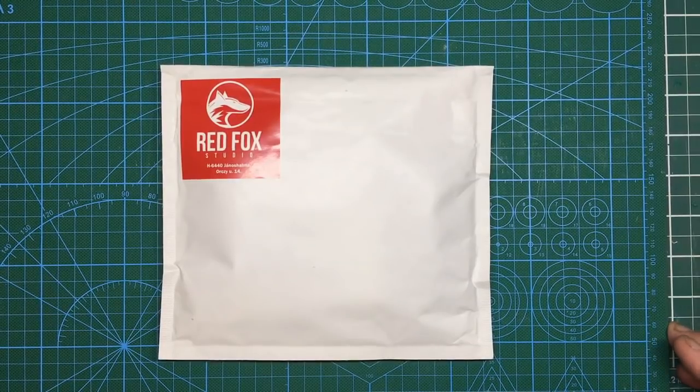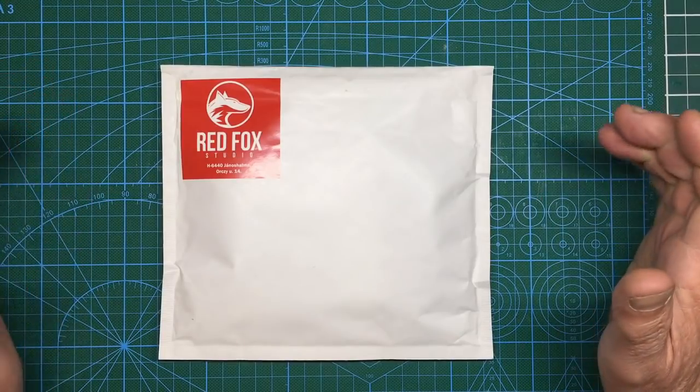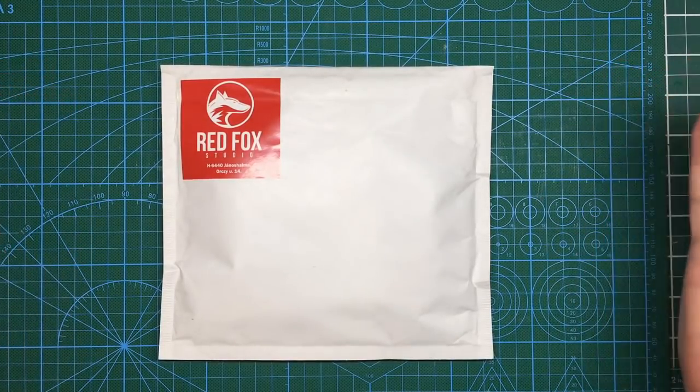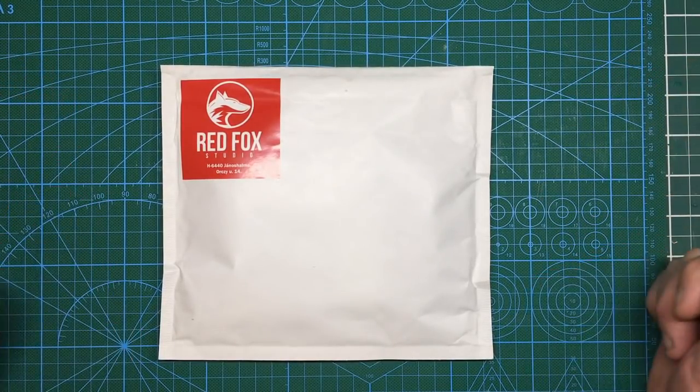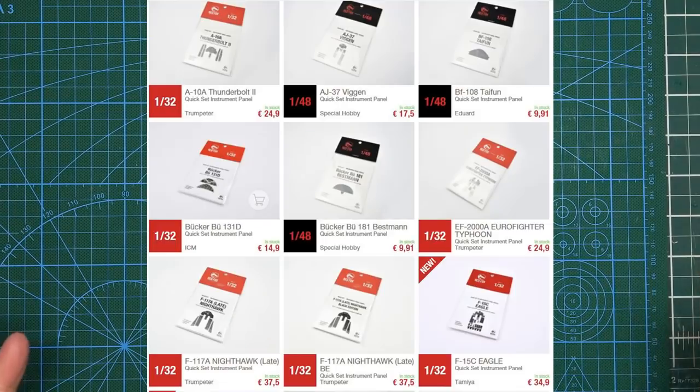Hello guys, Nigel here with Nigel's Modeling Bench, and I've got another review for you today. This is a brand new — or fairly new — product from a company called Red Fox Studio, based over in Hungary. I first heard of them through Armdug's models; he was using their set for the P-38 from Trumpeter in 1/32 scale, so I thought I'd have a look at their site.